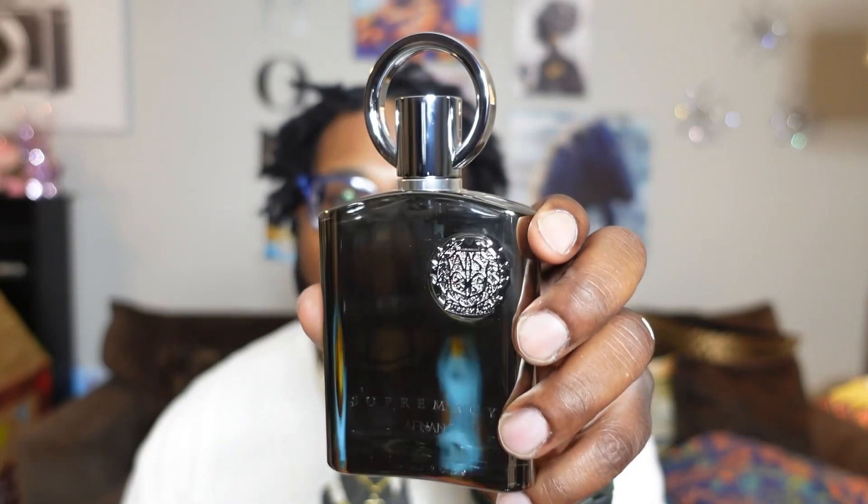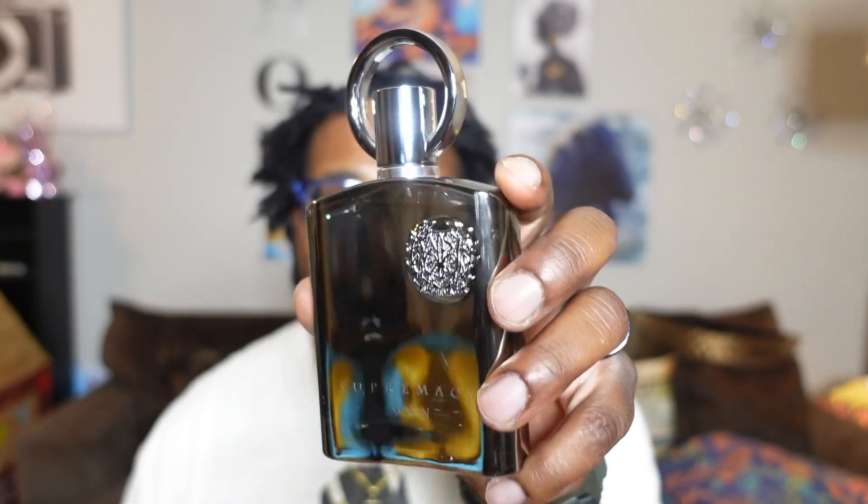What's the deal, welcome back into the Fragrance Show. Shoutout to everybody checking out the channel. Today we're going to be talking about a fragrance from the house of Afnon — this one is called Afnon Supremacy. This is another clone of the Creed Aventus DNA, so we're going to talk about this one. This is definitely going to be a review for you guys.